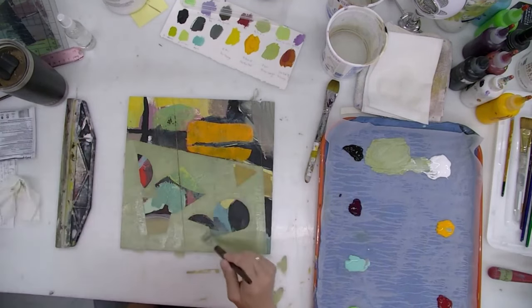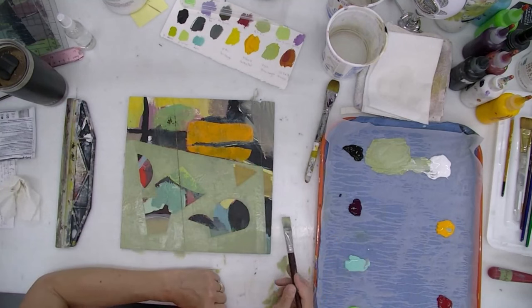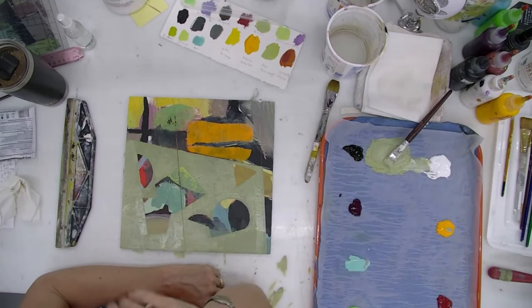I'll probably go over this shape here several times just to get the right thickness. I might change the color and the value and all those things.